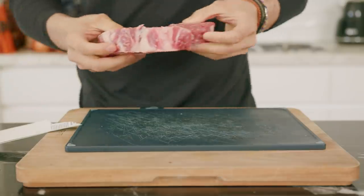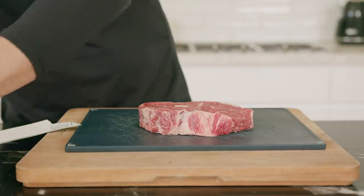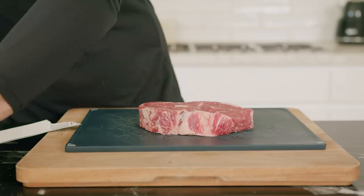For the Japanese gyudon, since we're cutting it so thinly — basically shaving it as thin as we can — you don't necessarily need really high grade or premium cuts to get it tender. But if you do want that fatty, rich flavor, I suggest ribeye. Either way, I'm sure you'll end up with something that tastes absolutely beautiful.